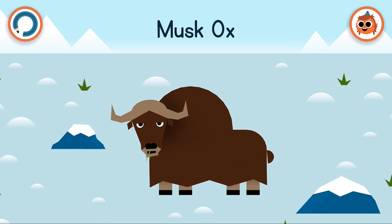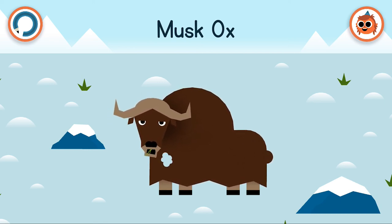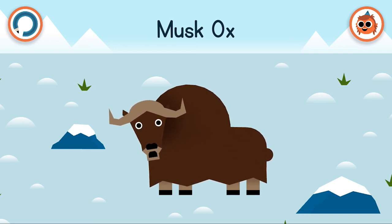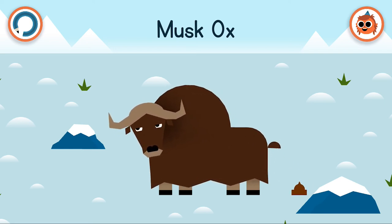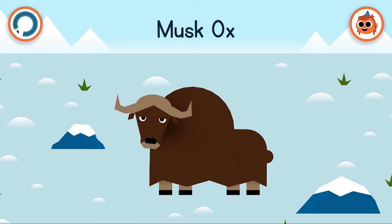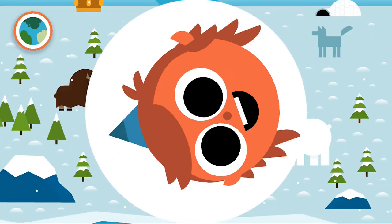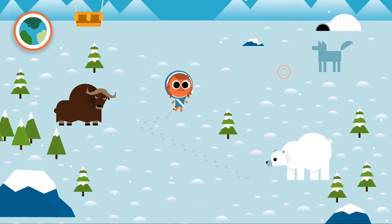It's a musk ox. They have two coats of fur: one long and coarse, and the other short and soft — and this is how they stay warm. Excuse you, Mr. Musk ox — did no one teach you good manners? I think we'd better be moving swiftly onwards.